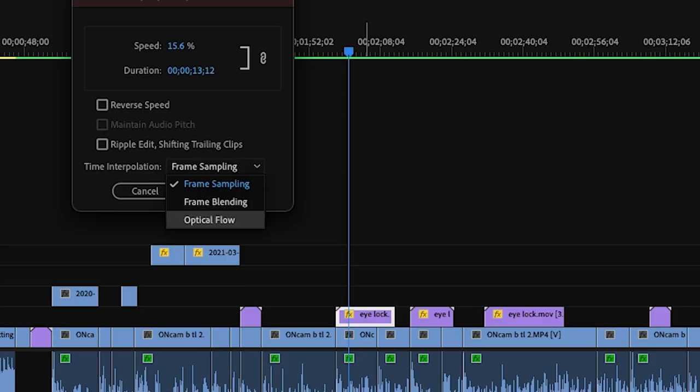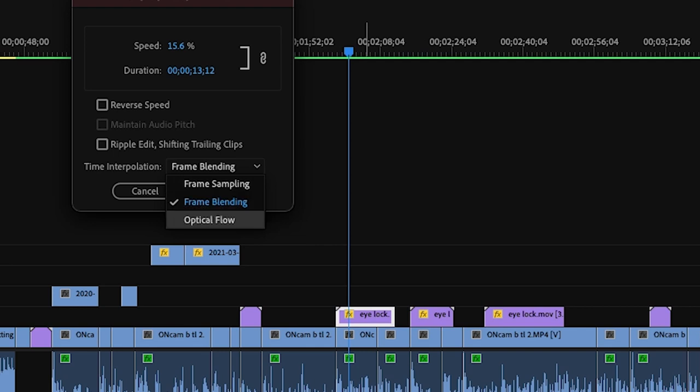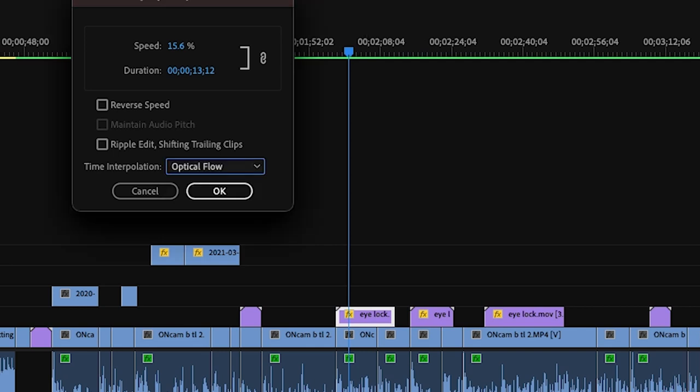But you have the option of using a couple different blending techniques. The first one I tried was called frame blending. Frame blending is kind of neat because it just fades between the frames. That works in certain situations — I think it works okay in this one. But we also have another technique called optical flow. Optical flow essentially takes all of these frames and figures out what the in-between images might be — it's kind of doing a morph between them.